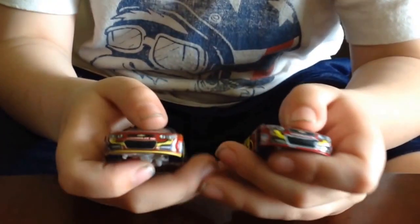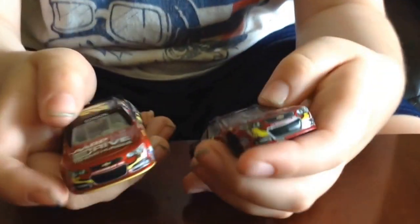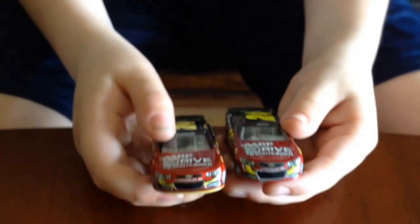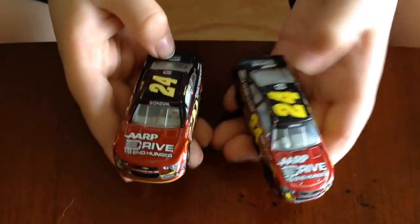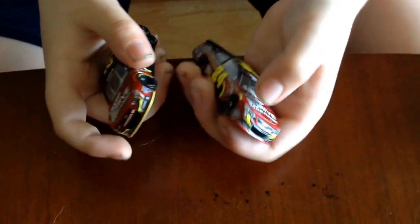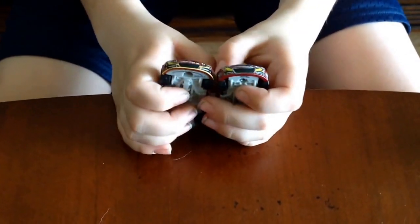I feel that the Lionel car is slightly harder metal, but not by much. They are both really good. The metal on the Lionel car is harder than the Spin Master. But the plastic, on the other hand, the Spin Master plastic is slightly harder.